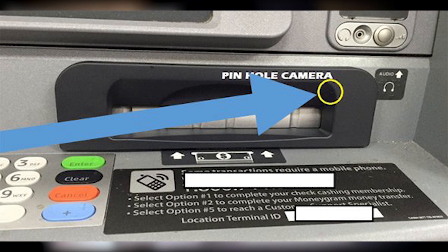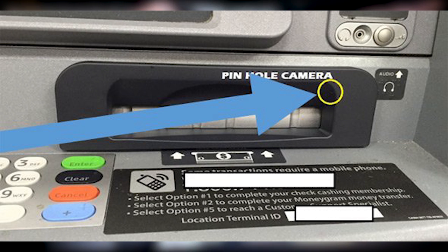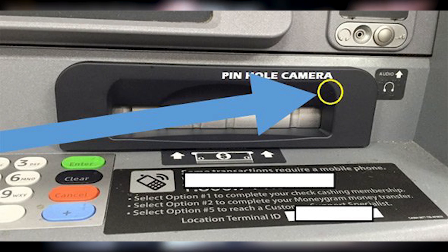This can include parts such as the plastic around the cash dispenser, the overhead ATM lighting, or the pin pad privacy guards — really anything that can be pulled off and has a clear line of sight of the pin pad.